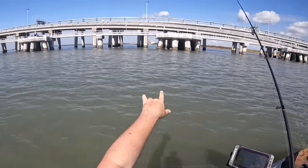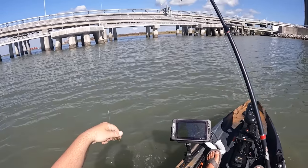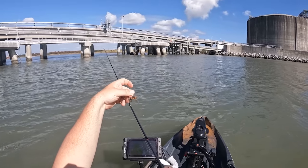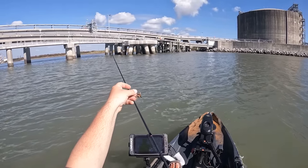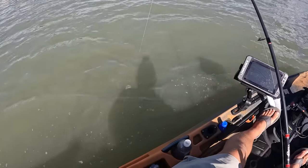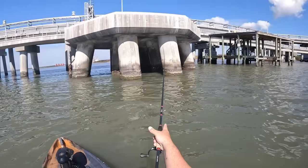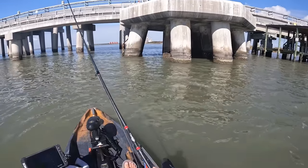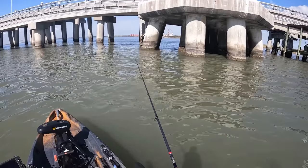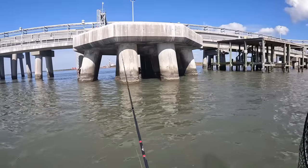Starting off here, we just got all these little pods of structure. I am going to start off using the Cranker Crab because we know that this lure is tried and true. We're going to see if we can get something to bite this one. Once we catch one or two on this lure, we will switch over to the Temu crab. First cast going out — wasn't a great first cast. Have to get that line wet so I can get it up in those pilings a good little ways.